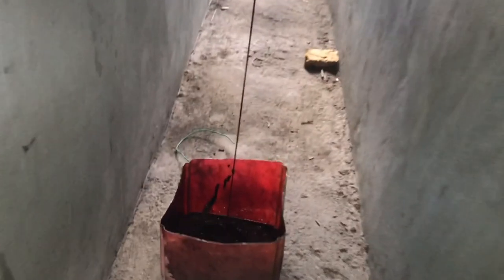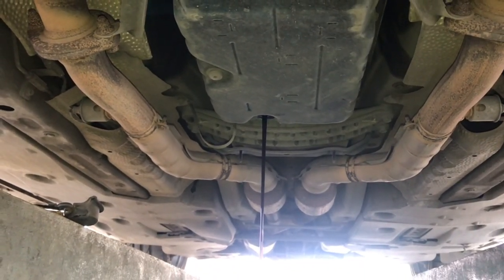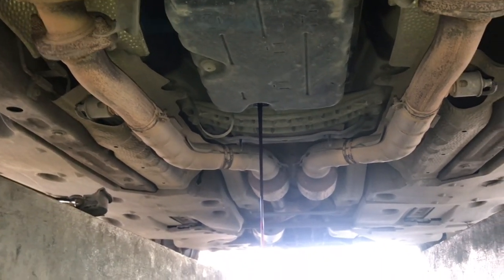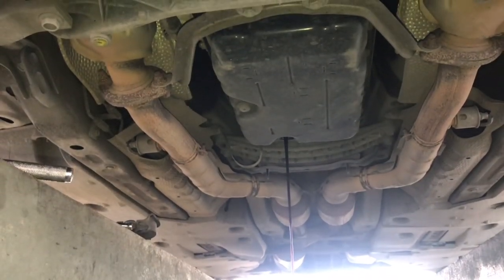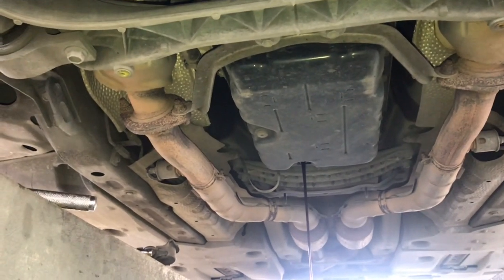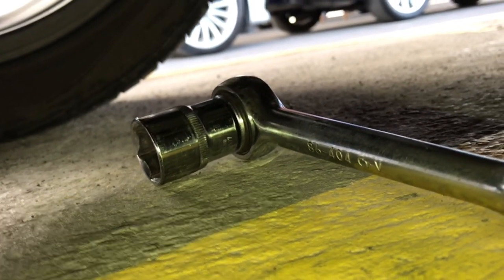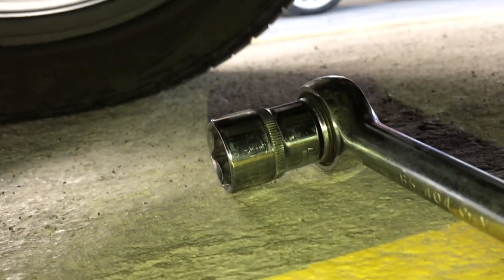Alright guys, so this is a 14mm socket that you use to remove the drain plug or the oil bung. And I'm draining out the transmission oil right now. I'm going to give it a little time to leak out fully so I can go ahead and pour in the new one, and I'll show you how to do that. Alright, so I went ahead and removed the second bung — it is actually a size 24 socket.